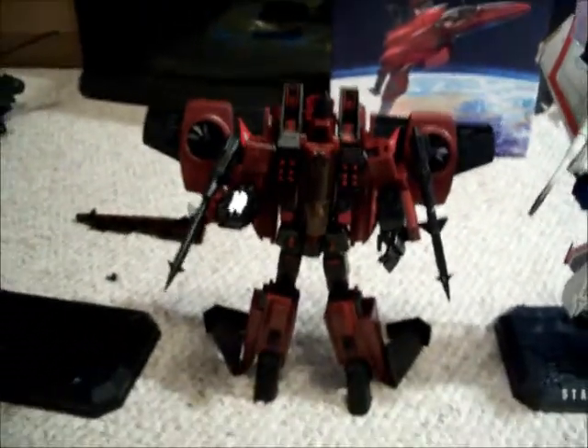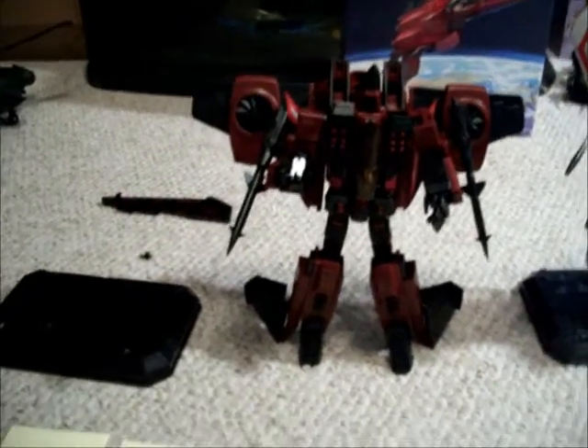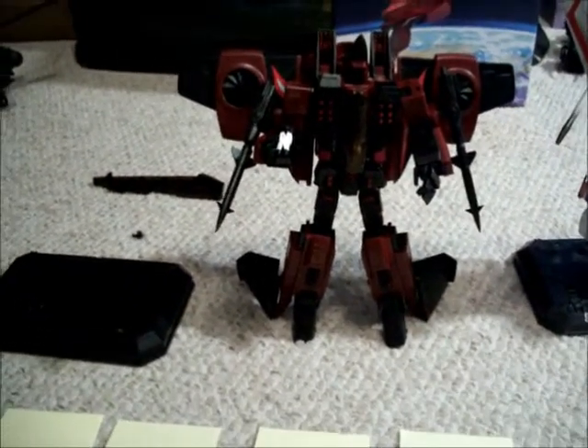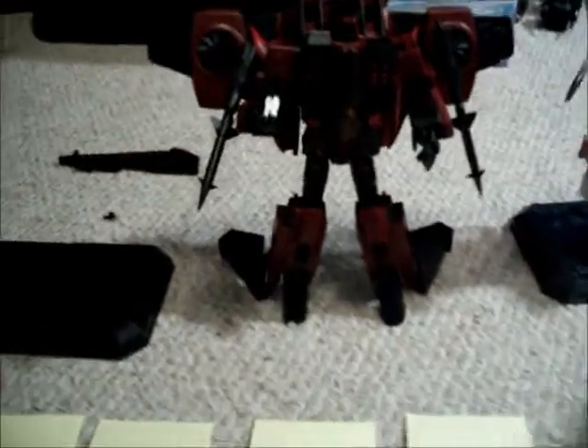They really had the collector in mind — guaranteed with that price tag. So far I am really, really happy with these figures and I haven't regretted buying them yet.